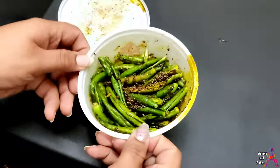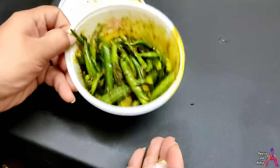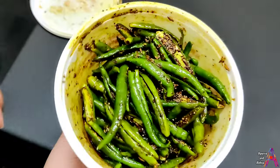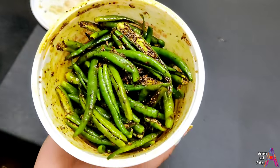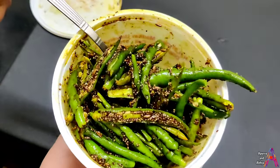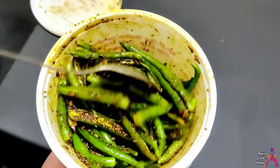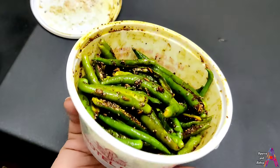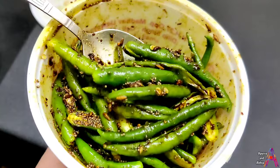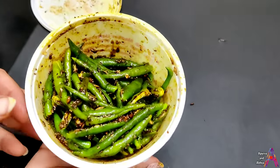Try this recipe and see if you like it. As you have seen, it becomes ready instantly and we don't need to keep it in water. I am happy that you have liked my recipe. Please like this video, subscribe to my channel, and don't forget to share the video with your friends and relatives.